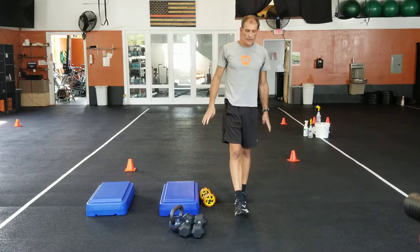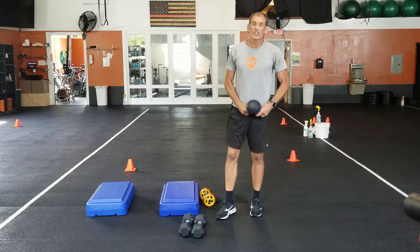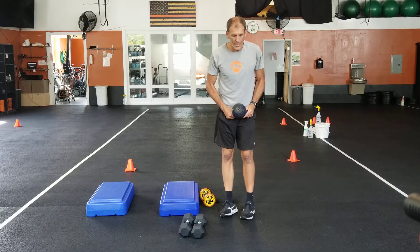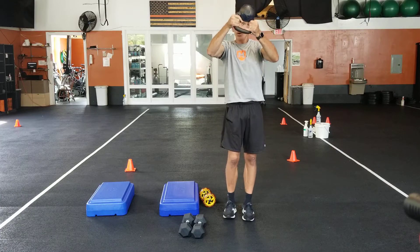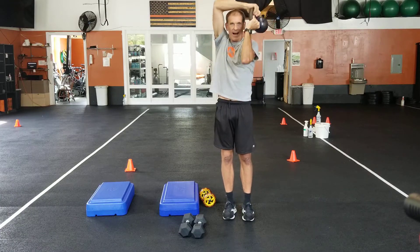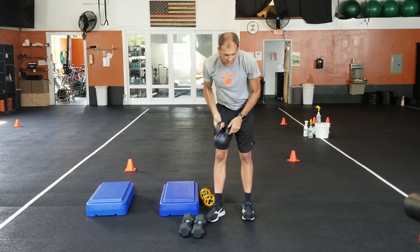Set four: jump rope — or jumping jacks if you don't like the jump rope or don't have one at home — and then your halo. It's a halo, not a slasher, so we're keeping the weight up the whole time at eye level. That's set four.